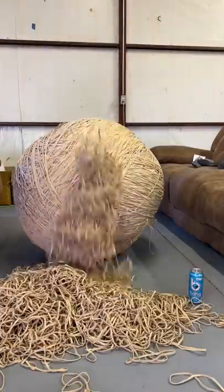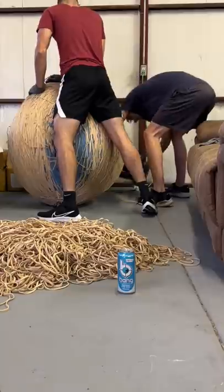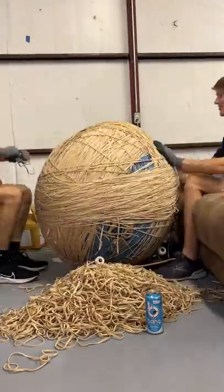We're gonna make it even bigger, and I'm hoping in the next month I can get this ball all the way to a thousand pounds. We noticed the ball was kind of egg-shaped, which made it hard to place bands, so we moved it and put wedges down so the ball wouldn't move.